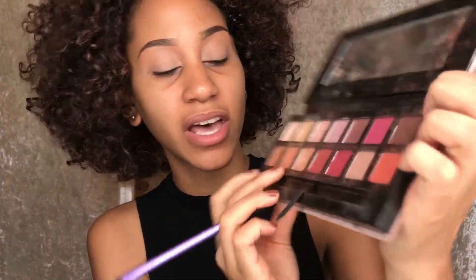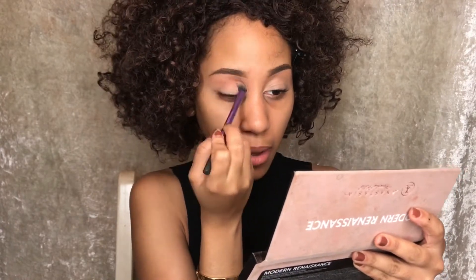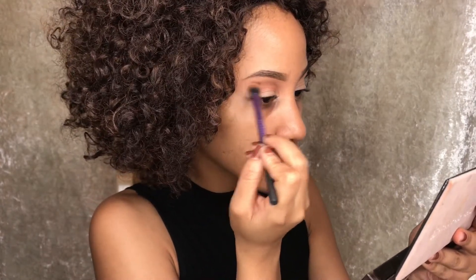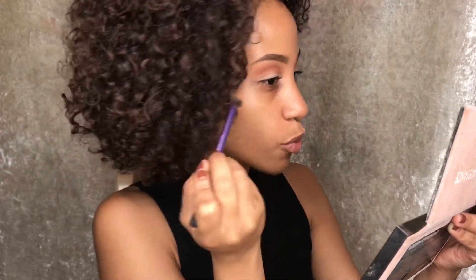I've already done my brows off camera and I have just put some eyeshadow primer on my eyelids. So I am going in with my trusty Anastasia Beverly Hills palette. The first color I am going to take is burnt orange — that color over there — and I am just going to put that all in my crease area. I don't really get enough payoff and it's not as pigmented; the warmer tones don't show as well on my skin tone anyway.